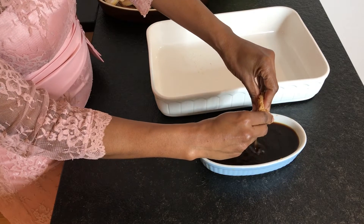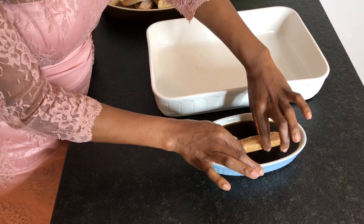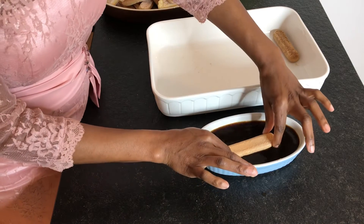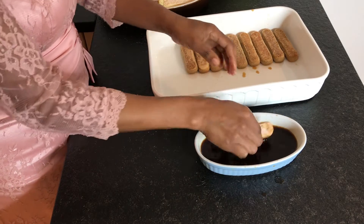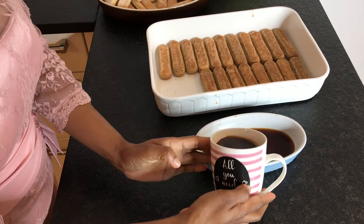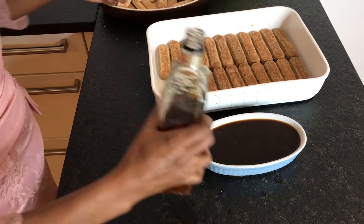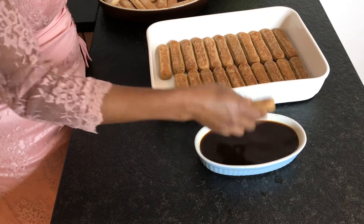A quick dip, two seconds, and place it into your baking dish. I will need about 40 ladyfingers, but my dish is big so that might be different for you. The first layer is almost done and I needed more coffee — luckily I had brewed enough, so this is my second mug. Tip: make enough coffee — you don't want to stop in the middle and have to wait for it to cool down.